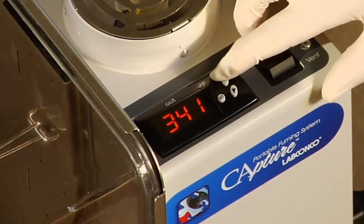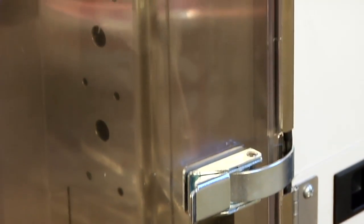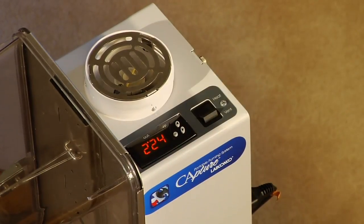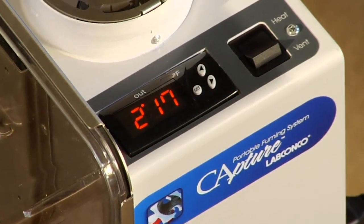In the microburst method, the heater is set to 350 degrees Fahrenheit and the fuming process is complete in 1 to 3 minutes. Push the set and the down button simultaneously to exit the programming mode. The display shows the current heater temperature.